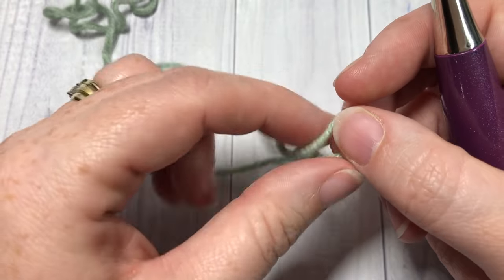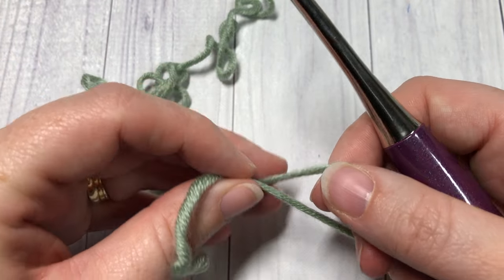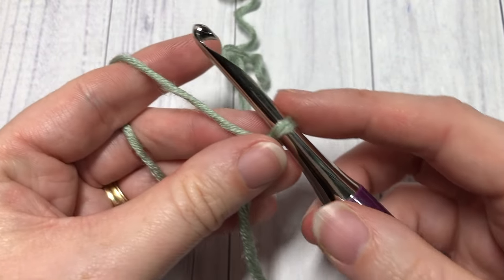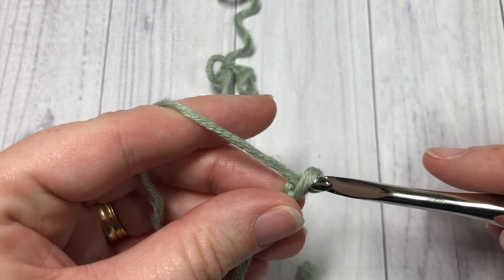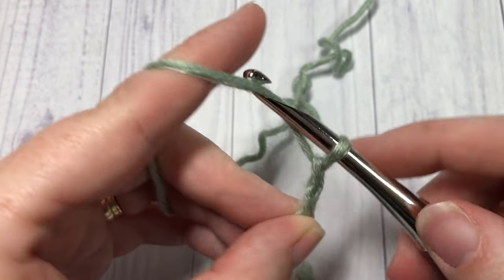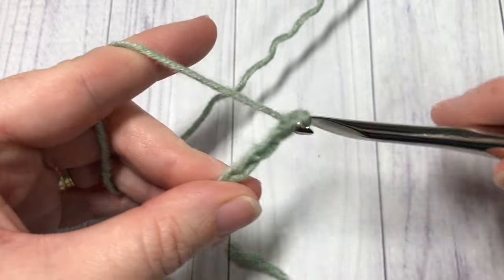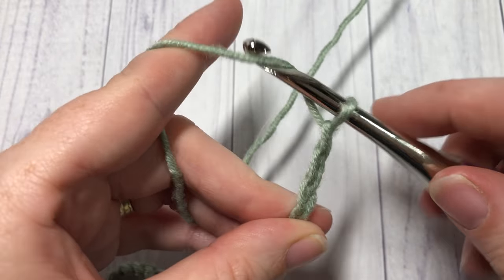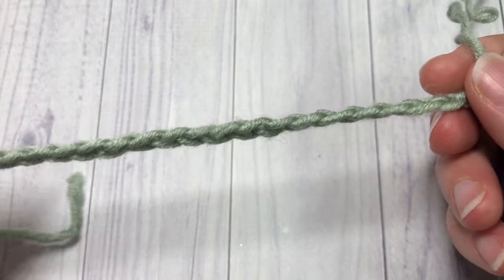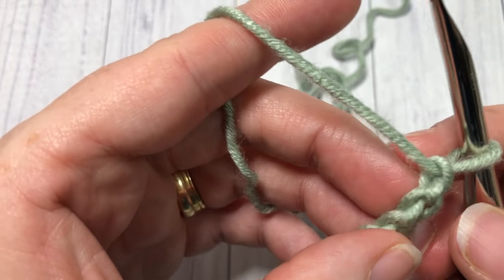The free written pattern is on my blog at richtexturescrochet.com. The half double slip stitch is worked in rows — you're going to start by making your slip knot. This can be worked with any number of stitches in your foundation chain. Today I'm going to go ahead and chain 21.